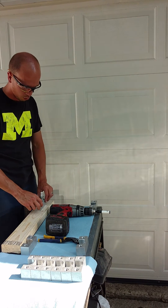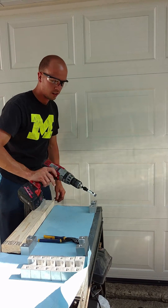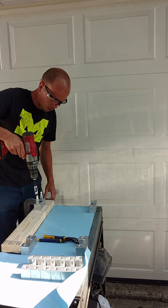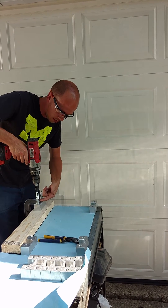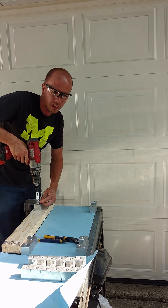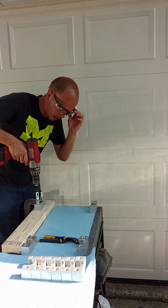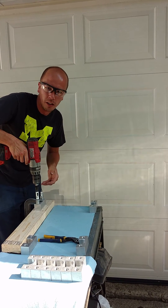Alright, what I'm about to show you guys is a cool tool that I developed for cutting spark plugs. You use a hole saw, go over the top of the plug like so, and you drill down just a little bit deeper than when you see the ceramic powder come out. Then you'll be deep enough to be able to pull the spark plug right up out of the aluminum.